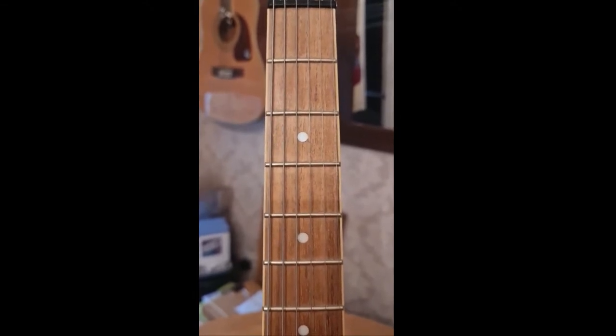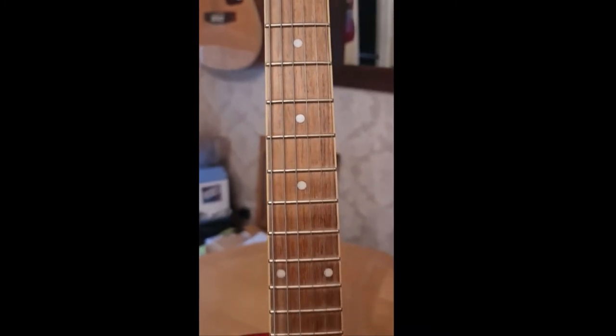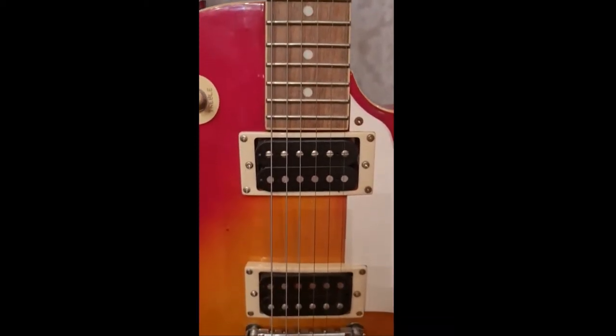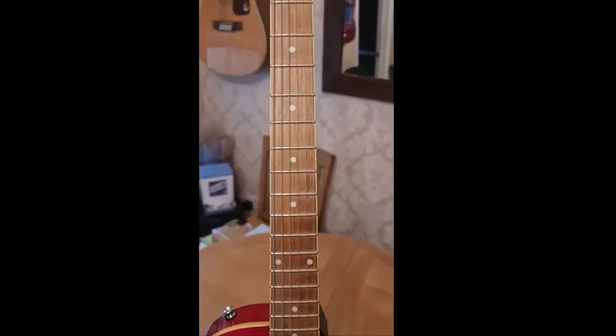The fretboard definitely needs some treatment because it's dry as a bone, as you can see. The dot inlays are fine, the binding is lovely. The pickups when I played it sounded all right, but the action is massively high so it really needs to be adjusted.